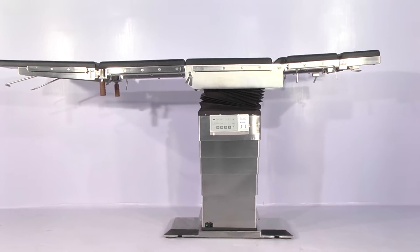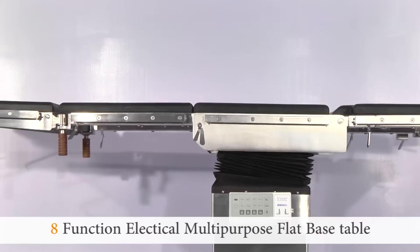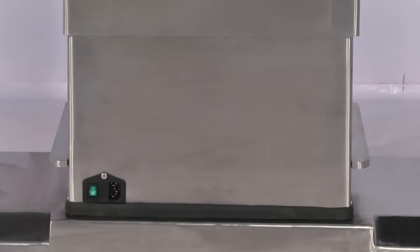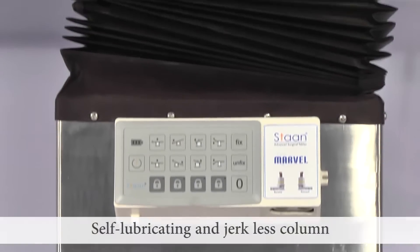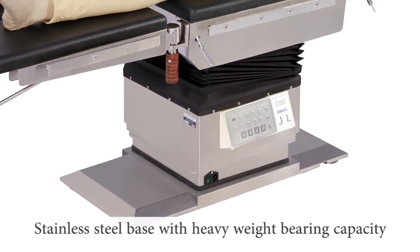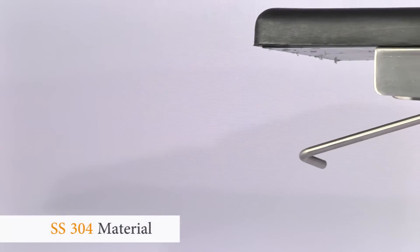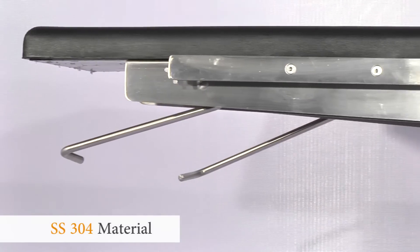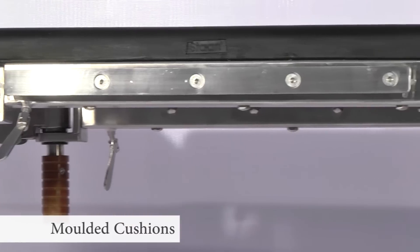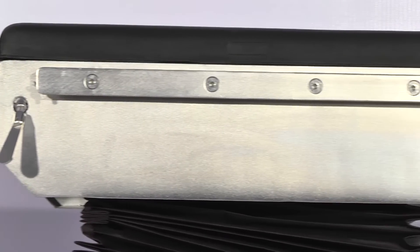We feel proud to introduce Marvel, an eight-function electrical multi-purpose operating table with a unique flat base design. It is equipped with a high-precision self-lubricating, weldless and jointless steel column, assuring trouble-free, jerk-less and high load-carrying capacity. The mechanical and dynamic strength of the steel column is much better than aluminum. It is made of SS304 grade stainless steel base with eccentric load bearing capacity. The table top is covered by stitchless polyurethane molded cushion, ensuring patient comfort and sterility.